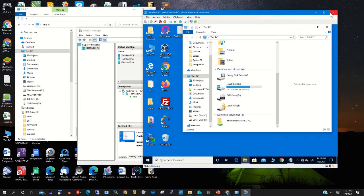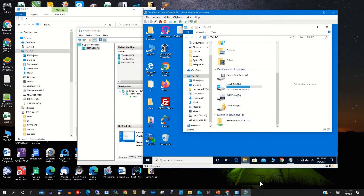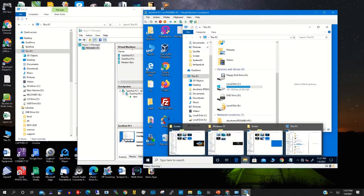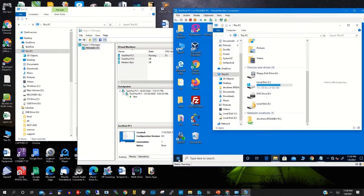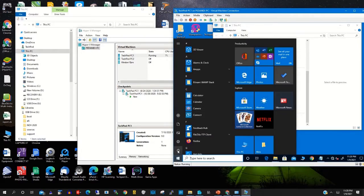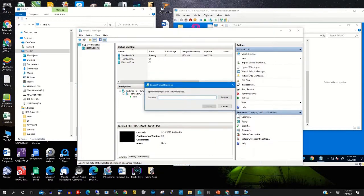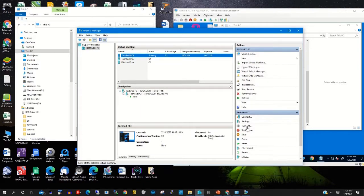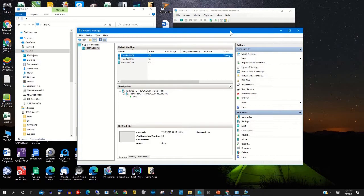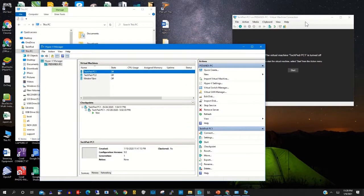Click Connect to connect to your virtual machine. Let's restart the virtual machine to mount the USB drive onto it. After restarting, turn it on from the Hyper-V Manager.